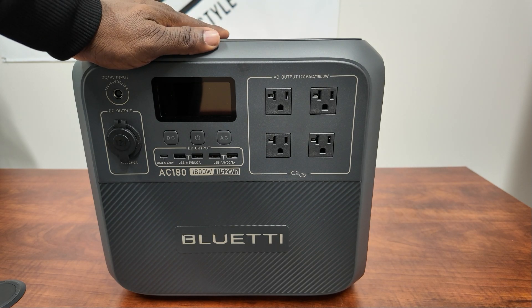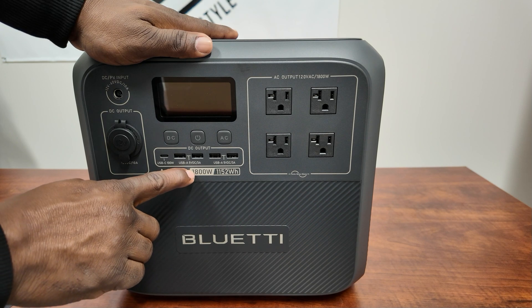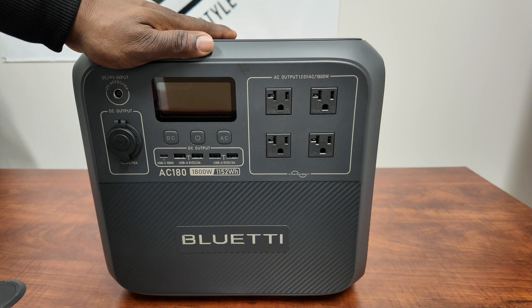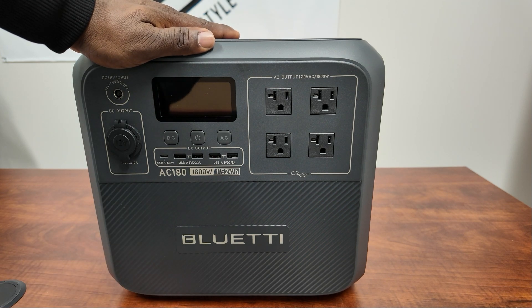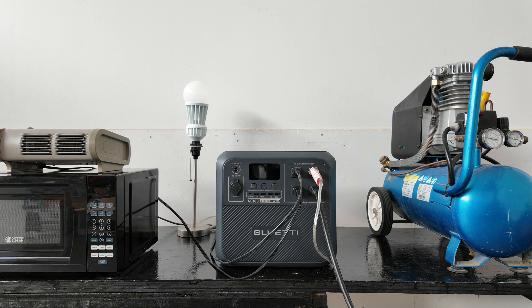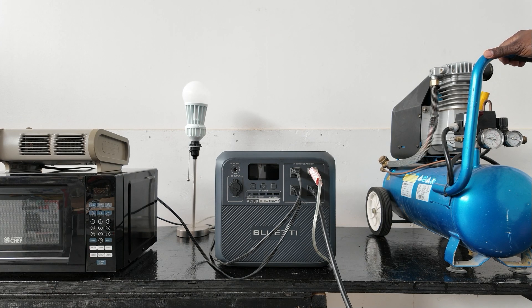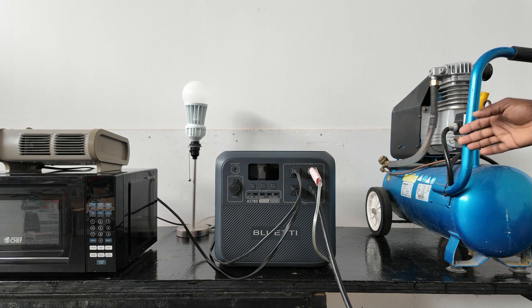Now we're going to take this thing outside to see exactly what it can pull — let's see if we can handle the 1,800 watts on this unit. We've got a microwave, a small ceramic heater, and a light set up outside. The light is just to display the UPS function so you can see how much it flickers when switching from AC to battery. I also want to test starting a small air compressor, which is one of the hardest loads to start.